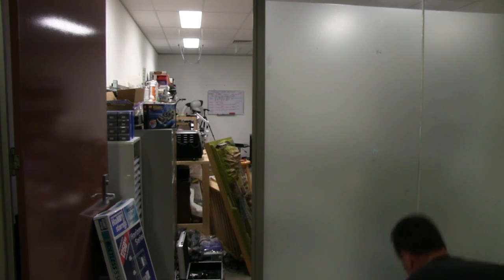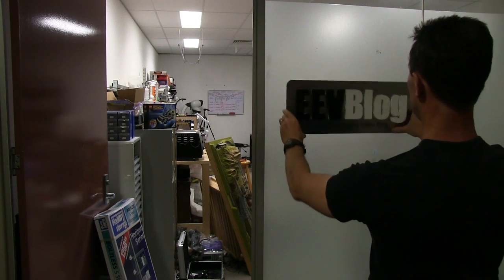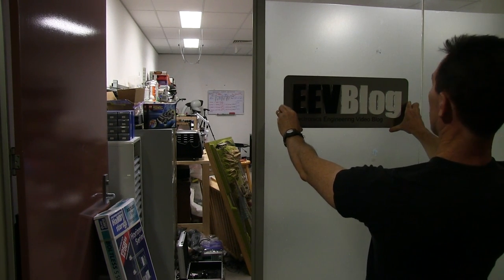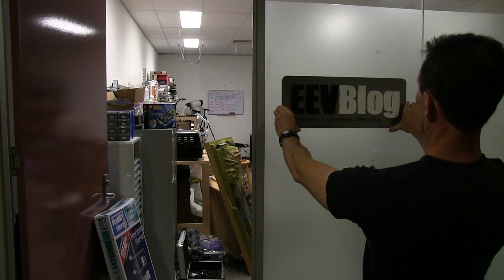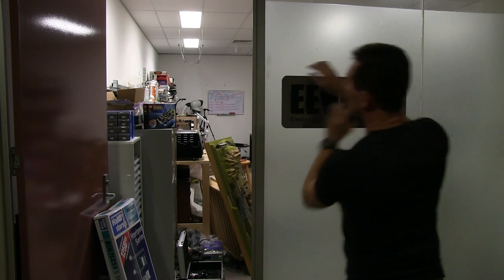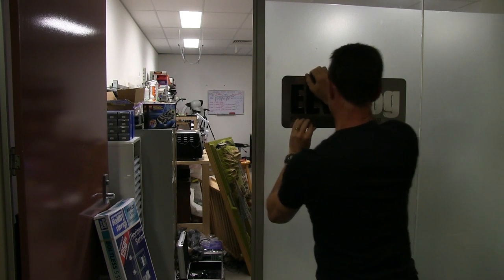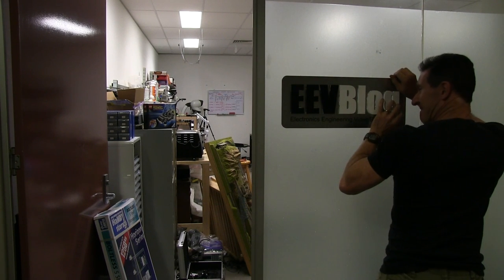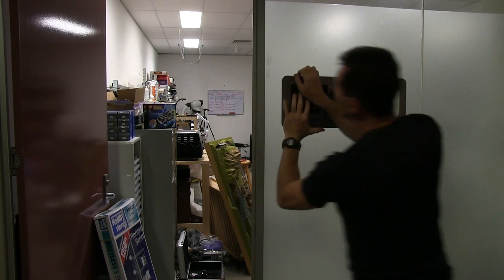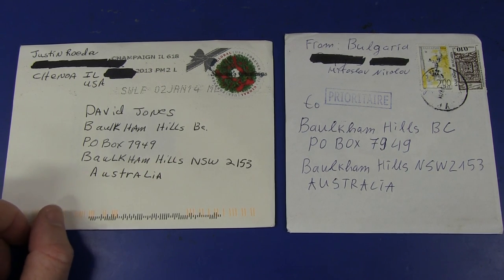I'm going to stick this straight on the wall. Ta-da! And the shiny new one. That looks - tongue at the right angle - that looks pretty right. Yeah, I'm happy with that. Look at that. Beauty. Check that out. That is awesome. It's almost professional. It's not very EEVblog-like, is it? And a couple of envelopes which may be postcards.